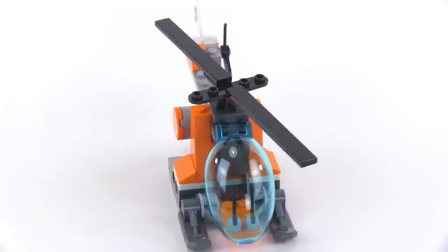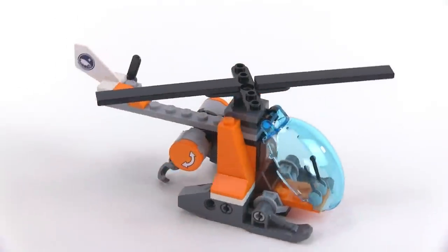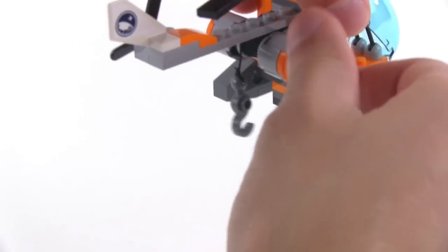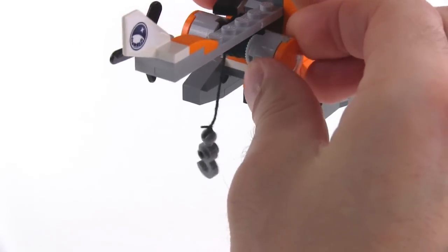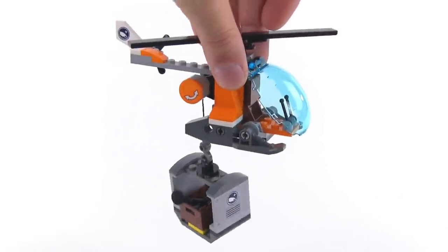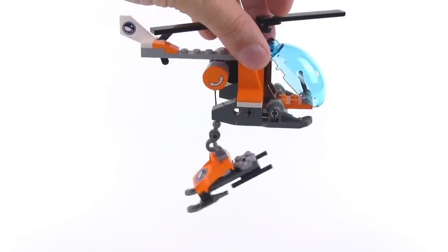It does have a bubble canopy which can be opened to place your pilot figure in there. And this one does have a winch on the back, so you can use it to actually pick things up. It's just your standard crane hook — here's one option, here's another option. And I don't think you're supposed to do this, but this kind of works too.